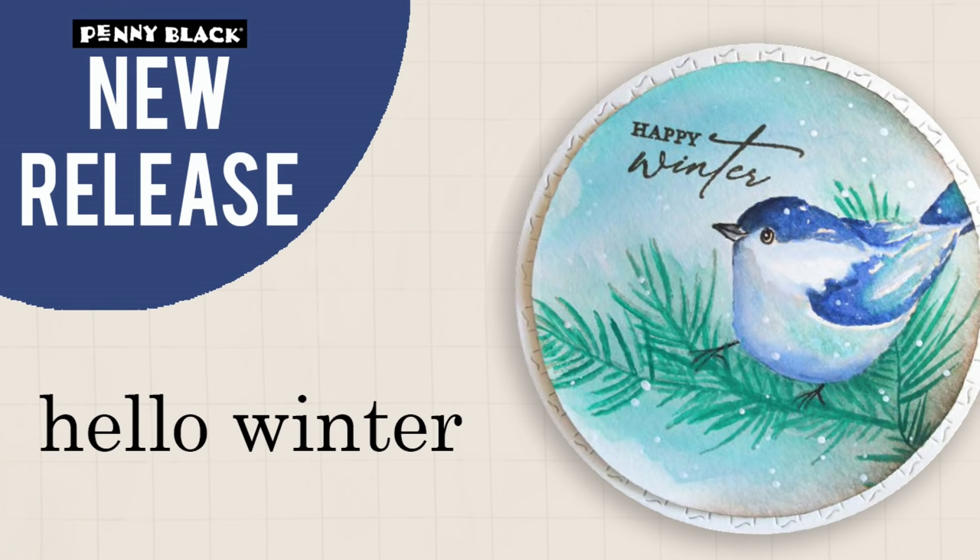To start things off, I just have to share with you my personal must-have essentials from this release, and the first is this awesome sentiment set. This is 30-881 When Snow Falls. What I love is that with these sentiments, you can use a lot of your holiday and winter stamps and dies for any winter-themed card, even beyond the new year.